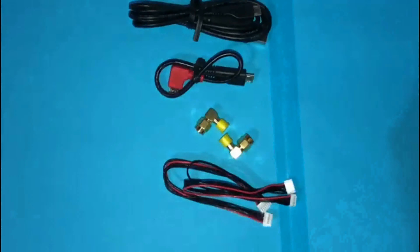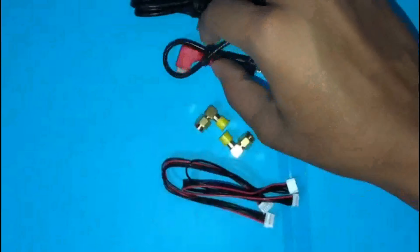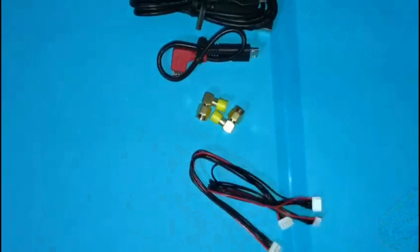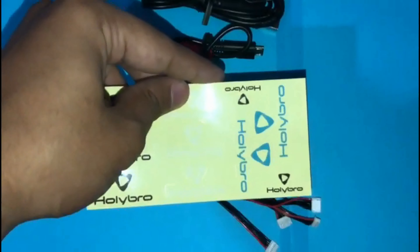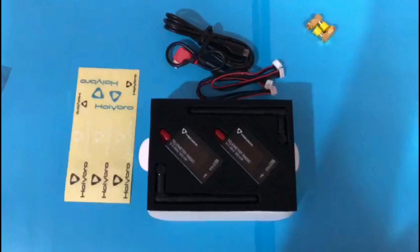Along with the kit, you also get a USB cable, an Android adapter cable, two RP-SMA connectors, and two JSTGH cables. As a bonus, they include a sticker for pasting into your favorite areas.